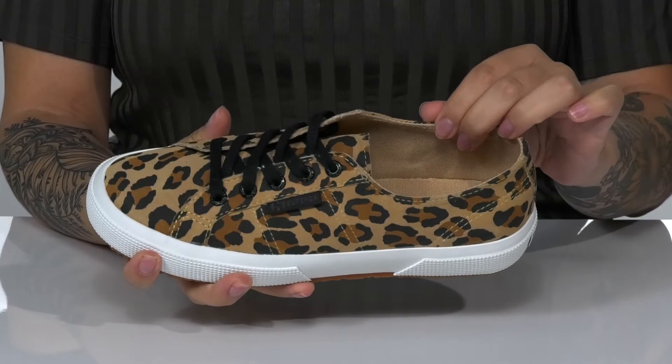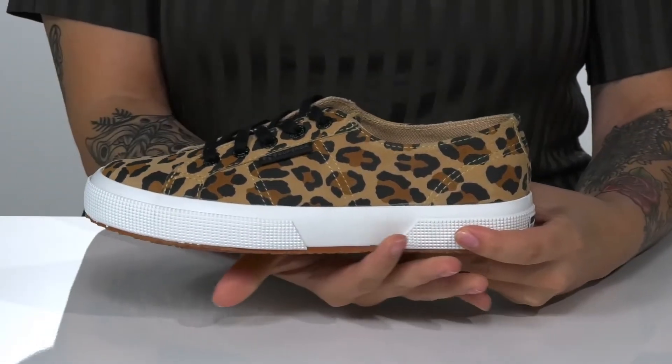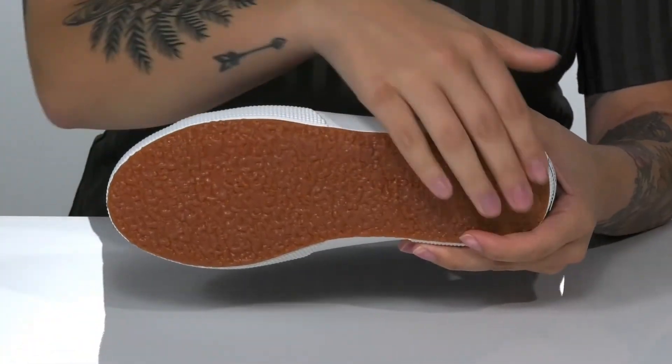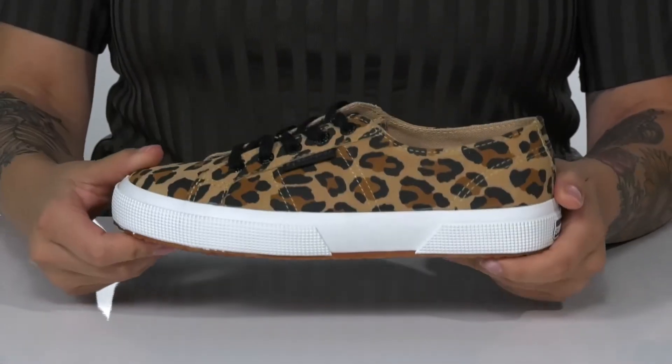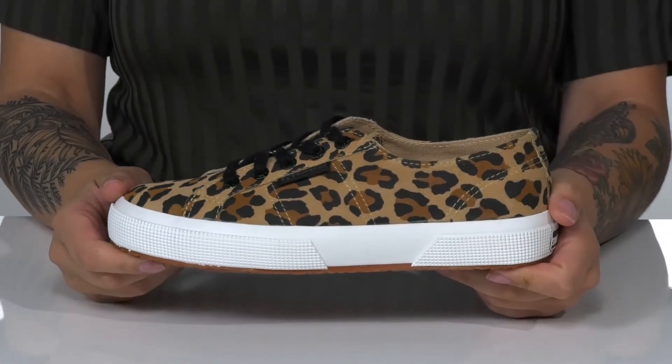Inside, there is a textile inner lining with a lightly cushioned insole. That midsole is going to give you a small boost in height. Underneath, there is a textured synthetic outsole for traction. And I think these would look so great paired with some black denim shorts.